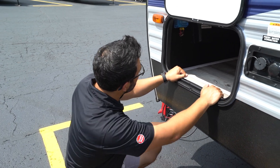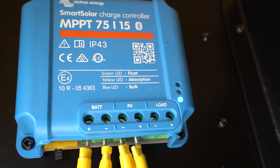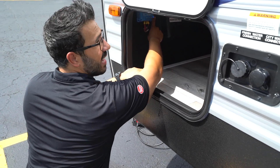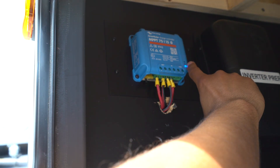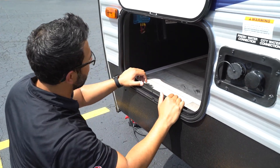I'll show you that in just a moment. The controller itself doesn't have a ton on there. You can see you'll have some lights right over to the side that will show you the status at a quick glance. A blue LED will be bulk, yellow means you're in absorption state, and green means you're in float state.